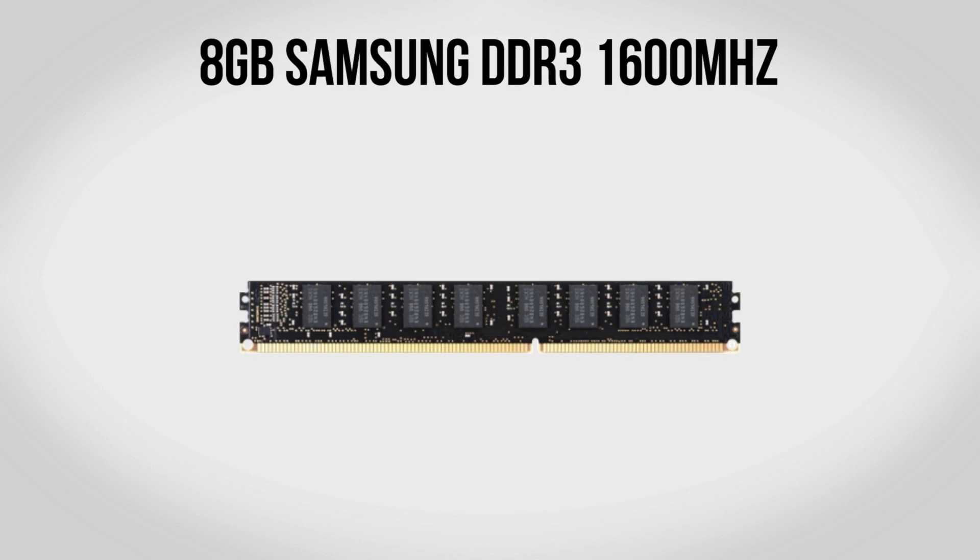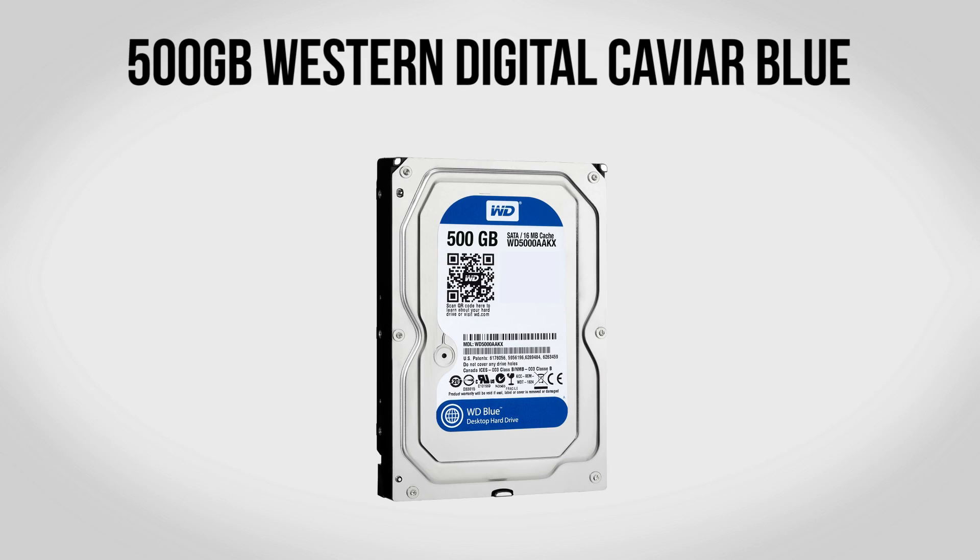For memory we're going to be using 8 gigabytes of Samsung DDR3 RAM. This is absolutely awesome stuff — I recently used it in my $1,500 build and it's going to work just as well here. It looks very boring and is actually quite a bit shorter than normal RAM with zero heat sinks. But don't let looks fool you, this is some of the highest performing stuff you can buy. It's normally clocked at 1600MHz which is totally fine, but if you want to overclock it, it can go up to 2133MHz in most cases. For only about $35 you cannot beat this stuff.